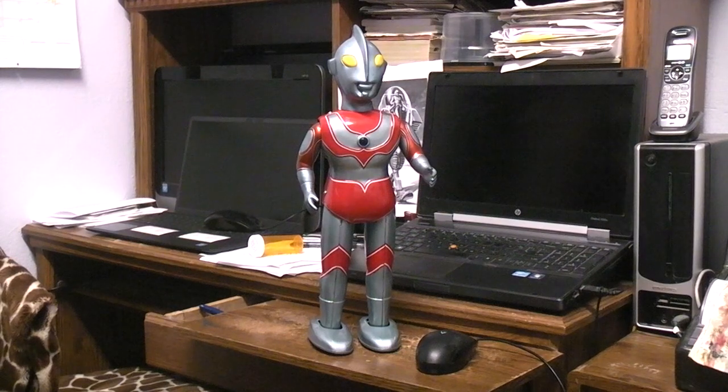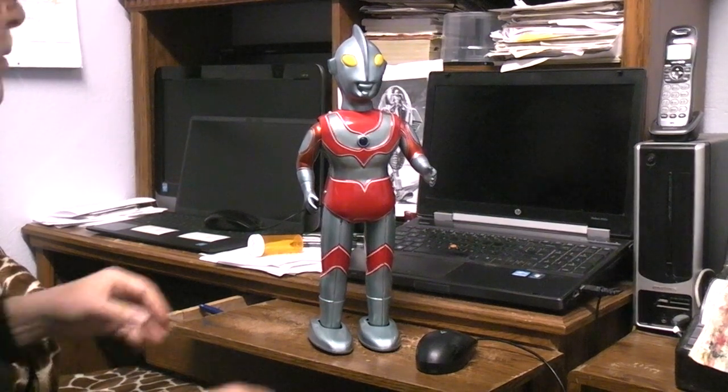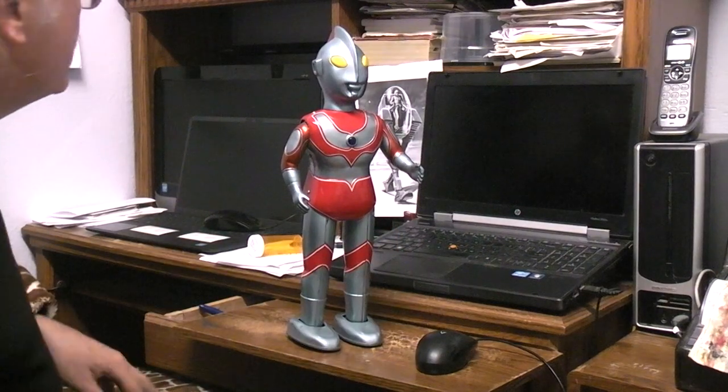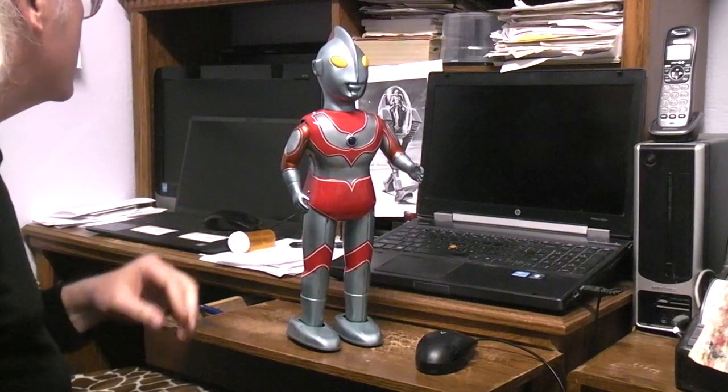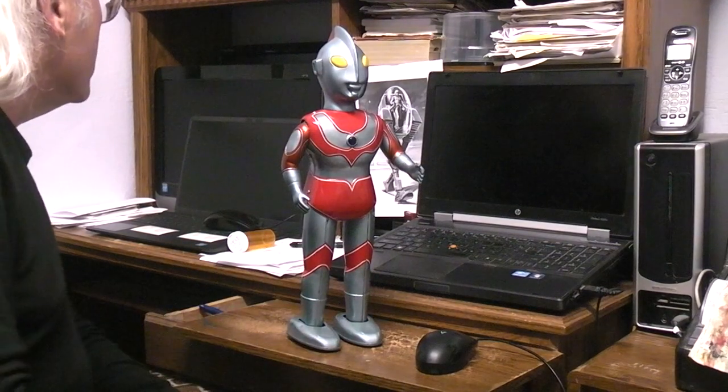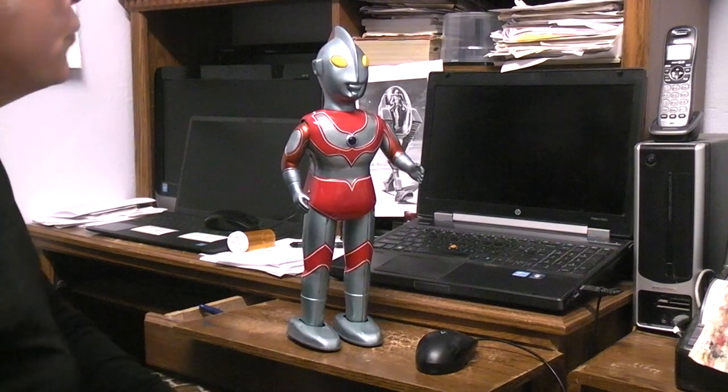So, there you have it — an inside look, a look at how it functions. 1960s Bullmark, made in Japan. Giant battery-operated Ultraman.